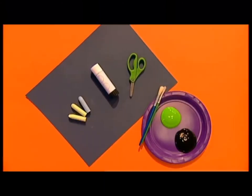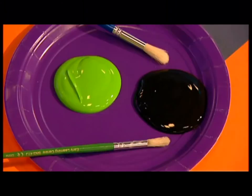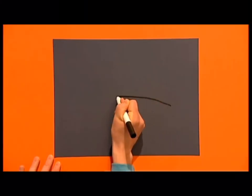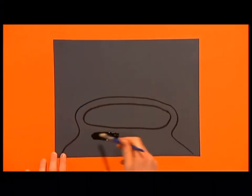You will need colored paper, chalks, paint, a glue stick, and whatever you want to put into your cauldron. Start by drawing the top of a cauldron on the bottom half of your paper, then color it in.